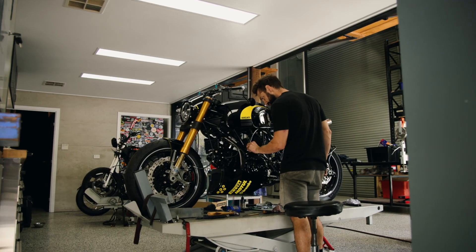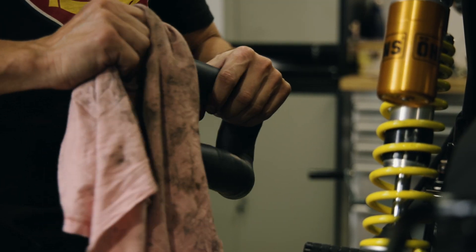Hey, I'm Tom and this is my custom bike shop, Purpose Built Moto. We specialise in high-end custom and restoration work here on the Gold Coast.